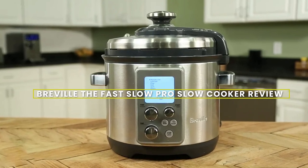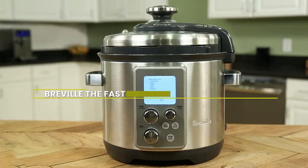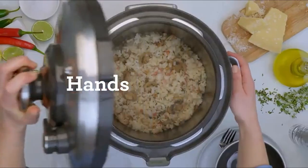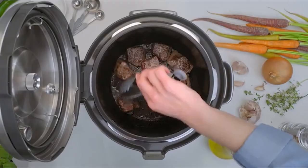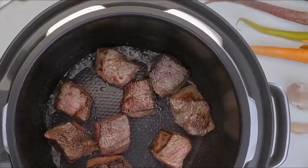Hello and welcome to this review of the Breville Fast Slow Pro Slow Cooker. It is an excellent choice for anyone looking for a versatile and high quality slow cooker. In today's video, we will be taking a closer look at this popular slow cooker and exploring its features and benefits. So sit back, relax, and let's get started.